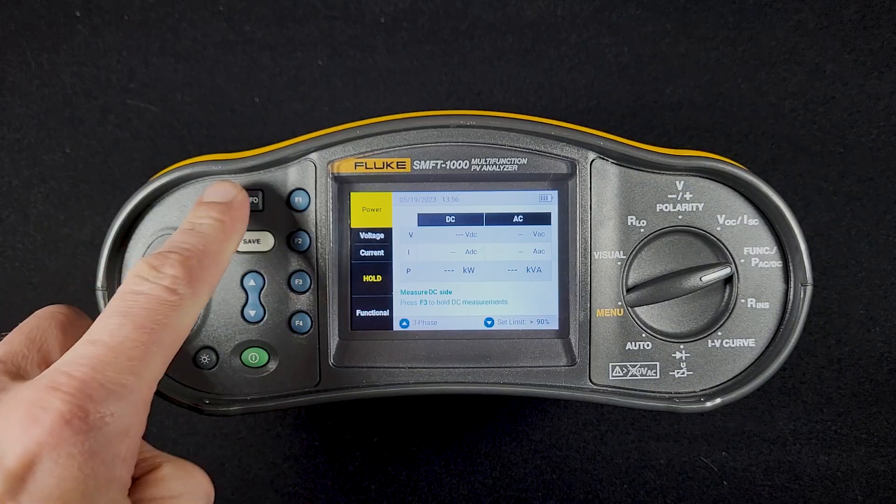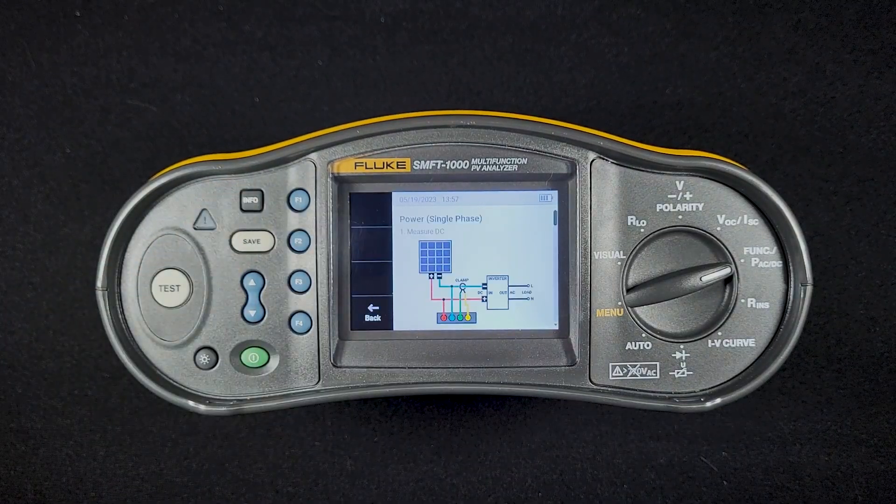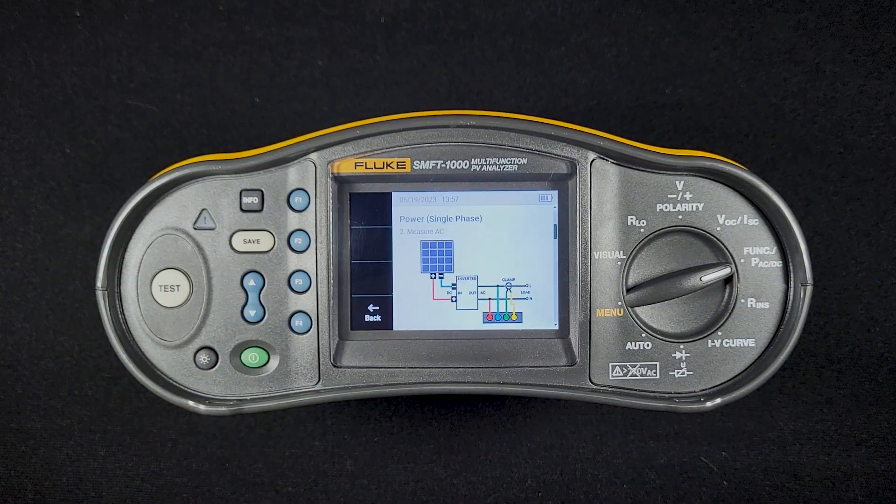We can go to the info button to see how to set this up. We connect the voltage probes and the current clamp on the DC side and take a measurement there, and then we move to the AC side and measure the current and voltage there.